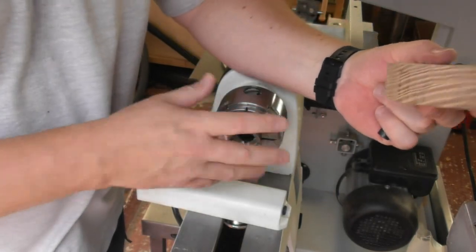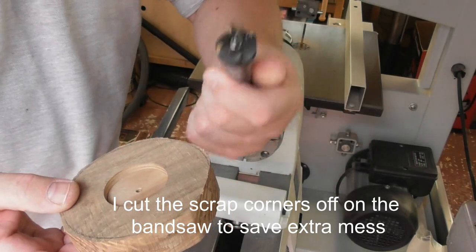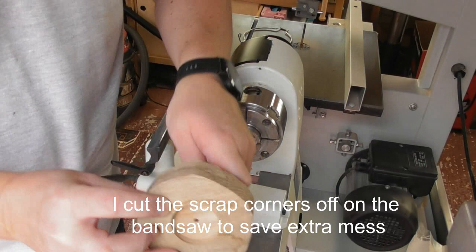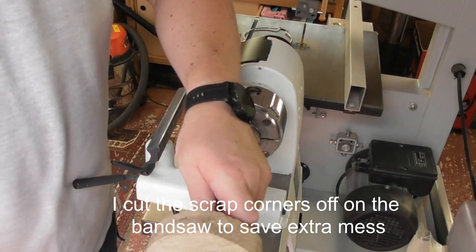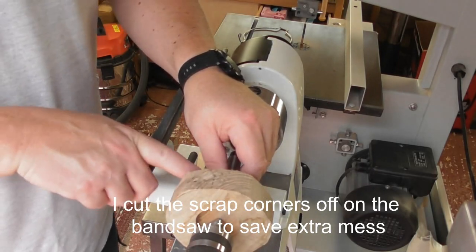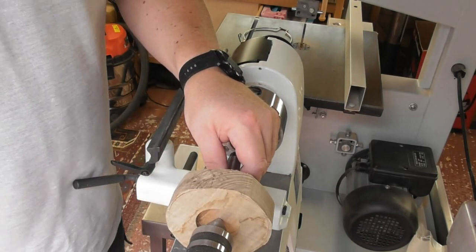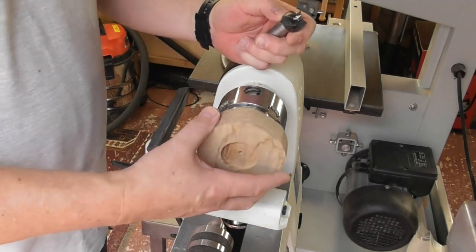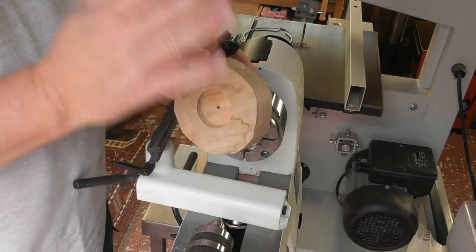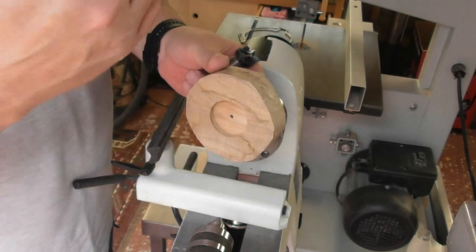I'm going to use a chuck to mount it, but I could quite easily use a drive center and a live center and mount between the two — it's just a bit more difficult to get to certain parts that way. I'm going to do it in the chuck, turn it round, finish it, get it the right depth and nice and flat, and then simply use a parting tool to cut the right dimensions.